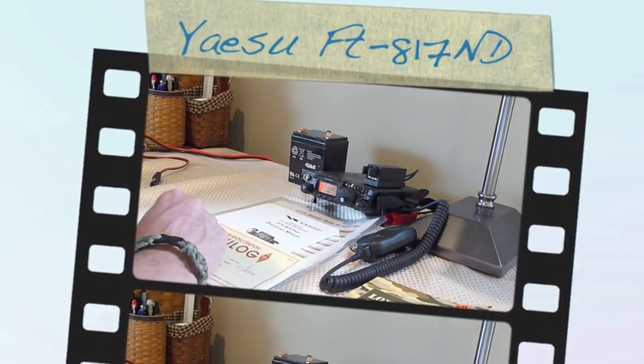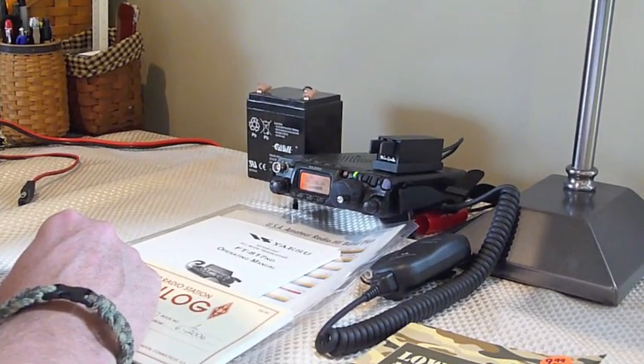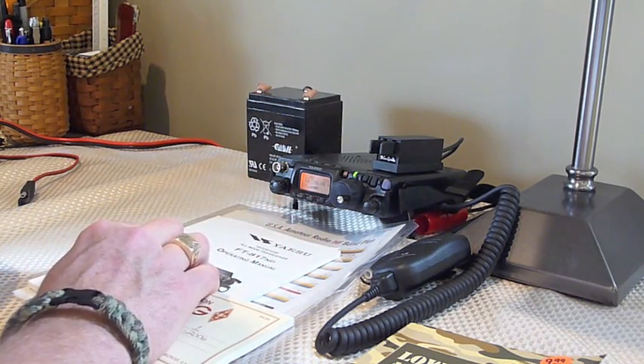Hi there. I thought I'd make a quick video just to demonstrate the Yaesu FT-817 that I just bought. I've got it set up here just on my desk in my office, and I'll show you the antenna setup in a later portion of the video. I just wanted to try and highlight some of the features of the radio.